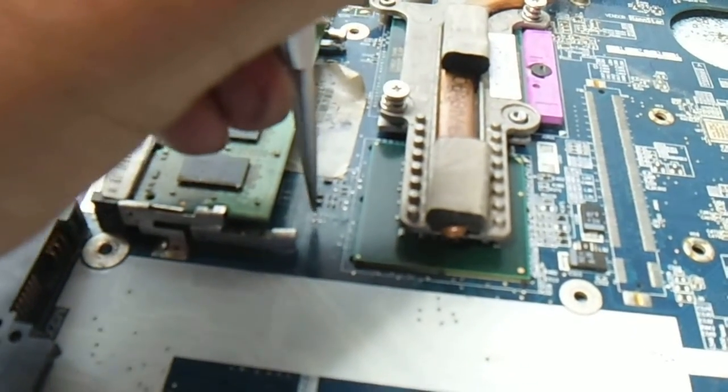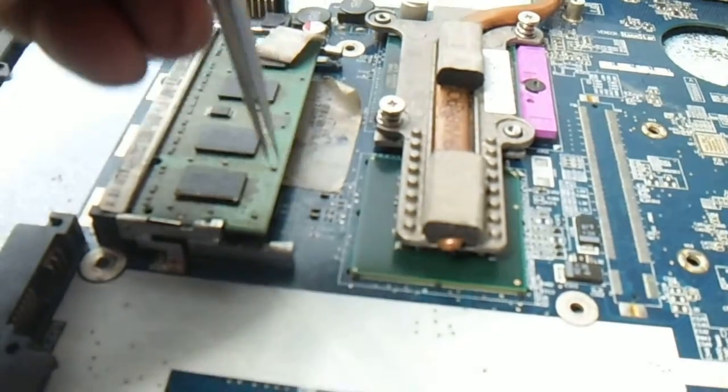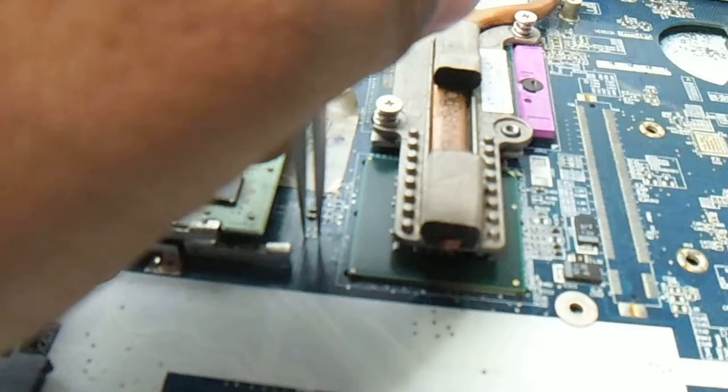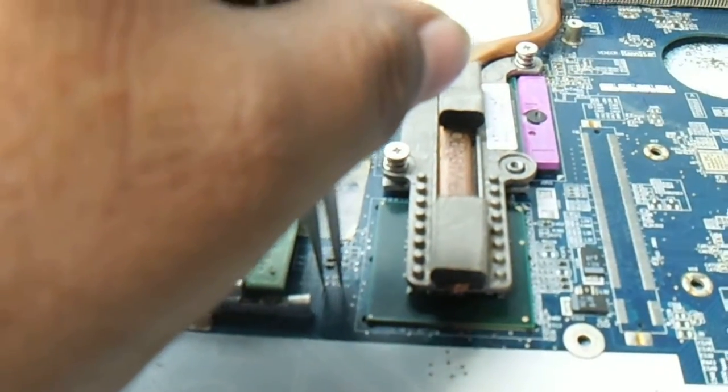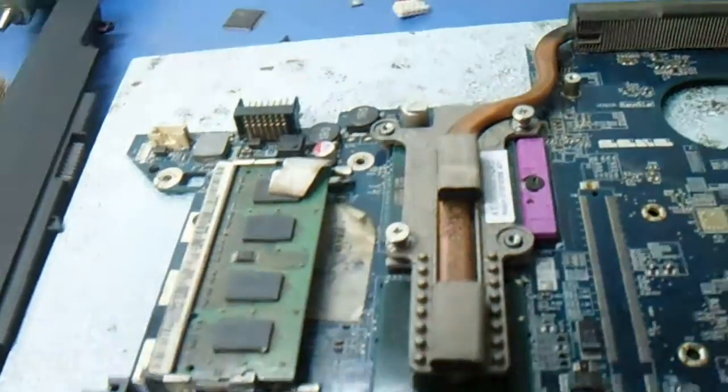With one jumper, the board doesn't turn on. Try the next jumper. The BIOS password will be removed — sure and 100% for this model. Thank you.